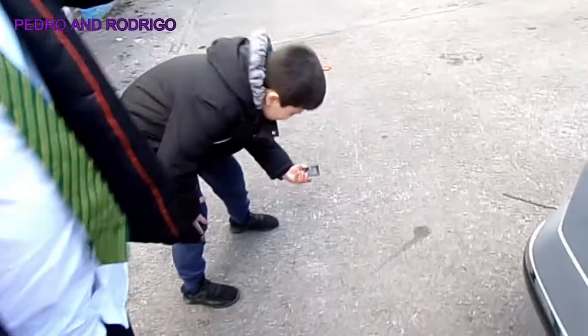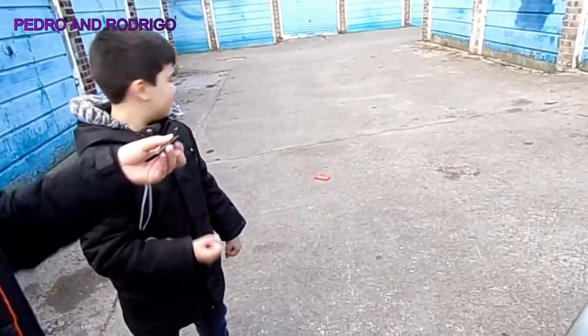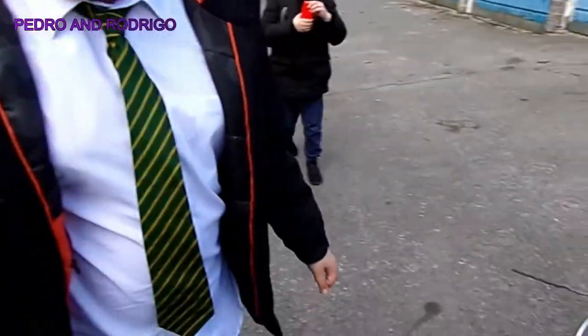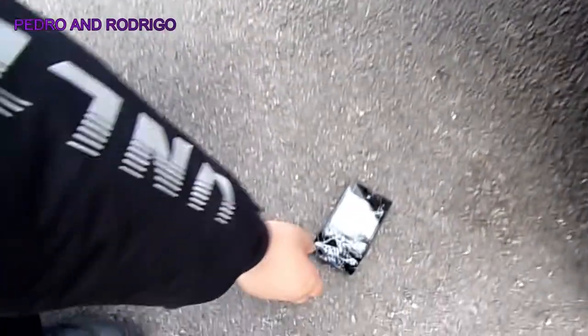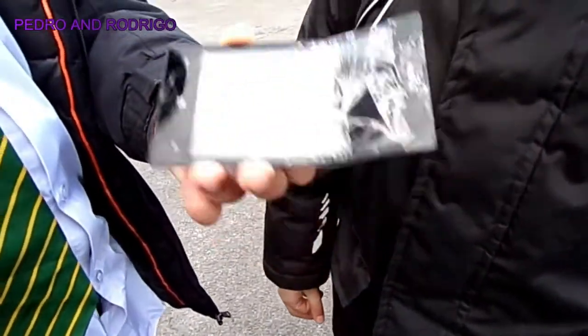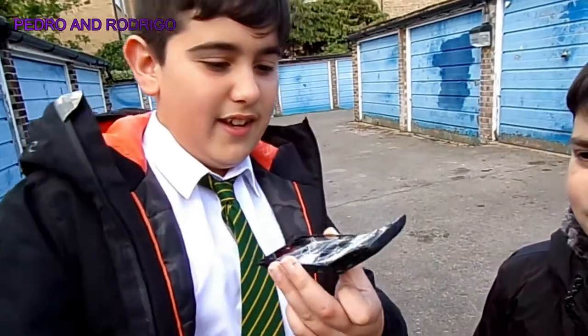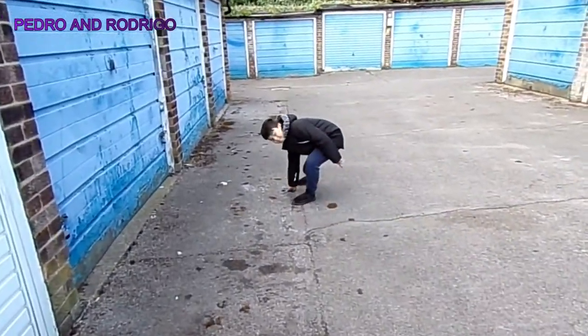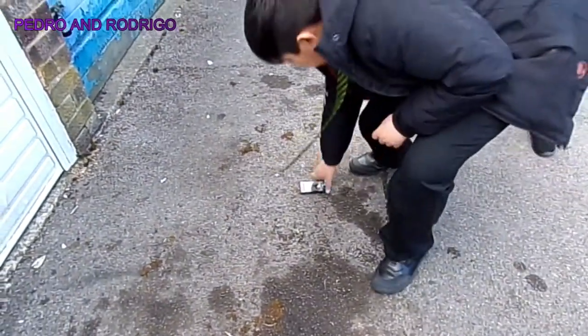Oh my god guys, you can actually see it's bent — and the battery's a big one. Anyway, the battery is fine. But oh my god, the phone literally is bent and the screen is fully shattered. It doesn't break when you throw it on the floor though — it just doesn't break.